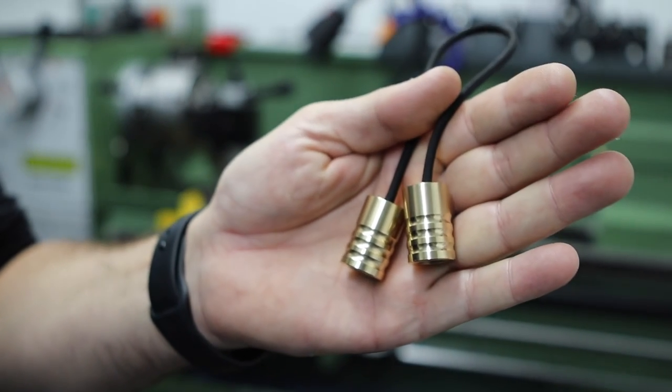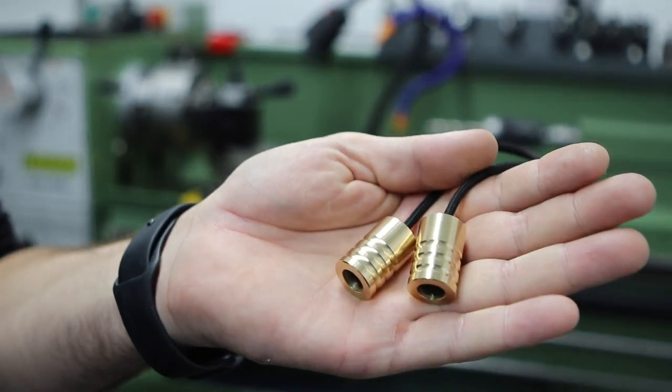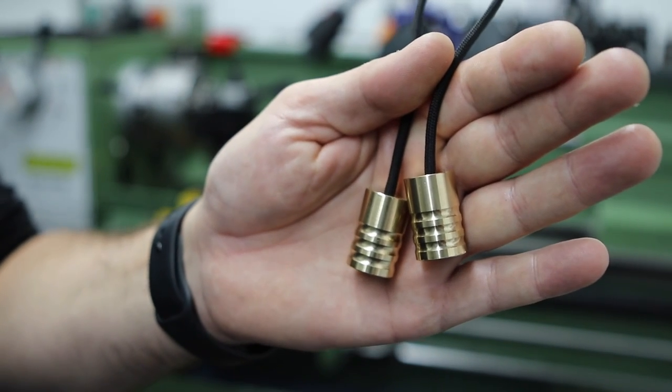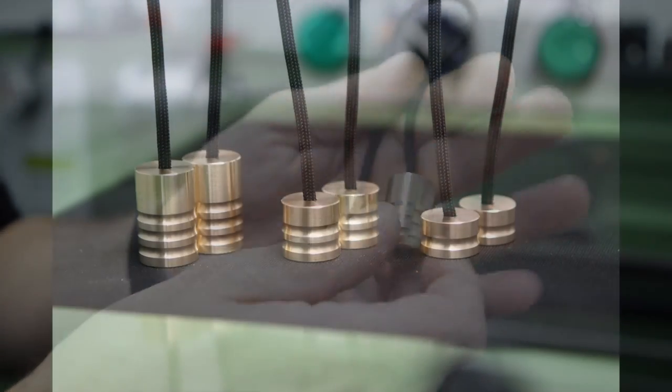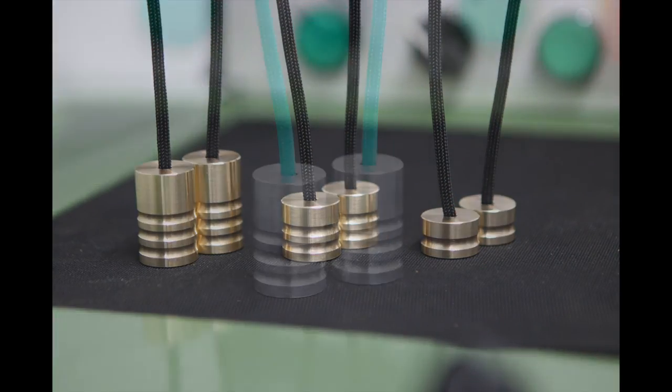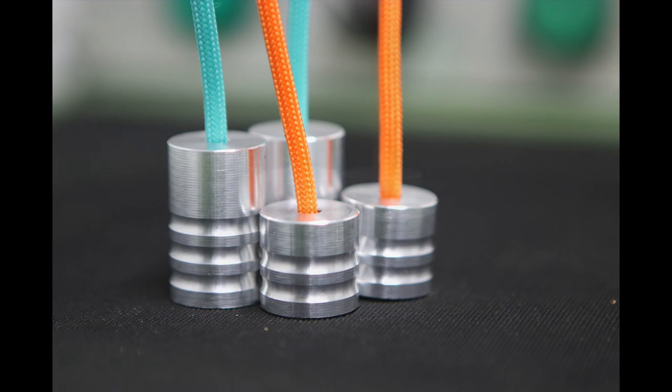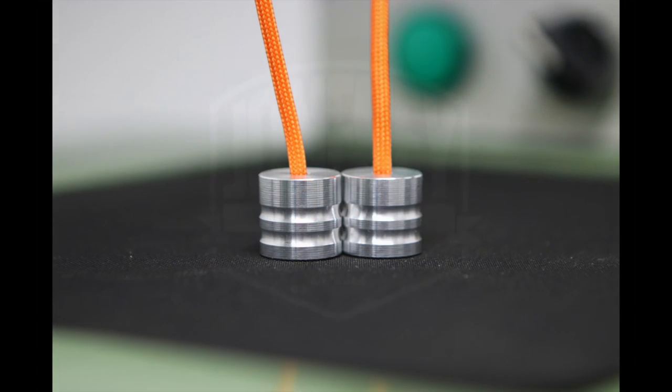Here are the finished beads — these are the heavyweight beads I make, 54 grams per bead, which suits a heavier style of play. I also make them in other sizes and other materials such as aluminium. If you're interested, I'll put a link to my shop in the description. Thanks very much for watching.